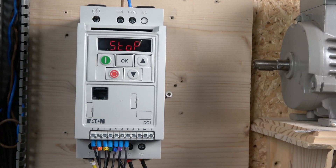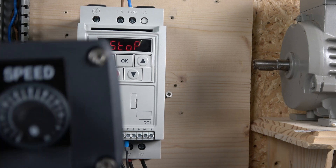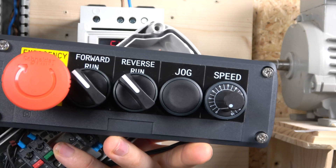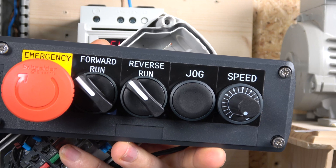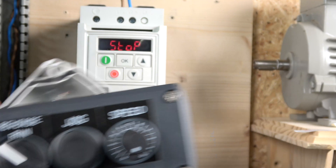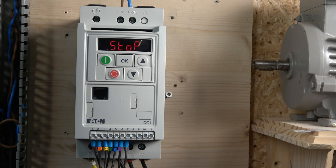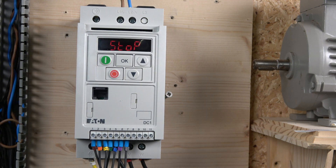The first station is wired in and I'll quickly show you what that looks like. We have an e-stop, we're going to be running forwards and reverse, we're going to have a jog button, and we're also going to have a speed control. Before we get to the actual wiring itself, we need to achieve that kind of control.